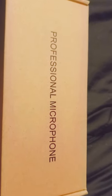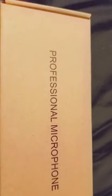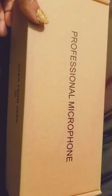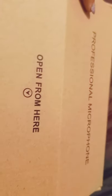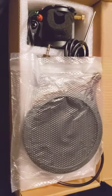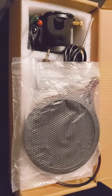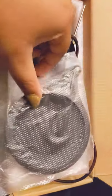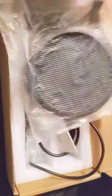Hey guys, I'm just going to be recording a little video here. I have my fan on in the background, I hope it's not going to cause much interference. I have this microphone and I'm just going to unbox it now — it's from Amazon. I like to do some singing with my cell phone, so I specifically looked for a cell phone microphone.